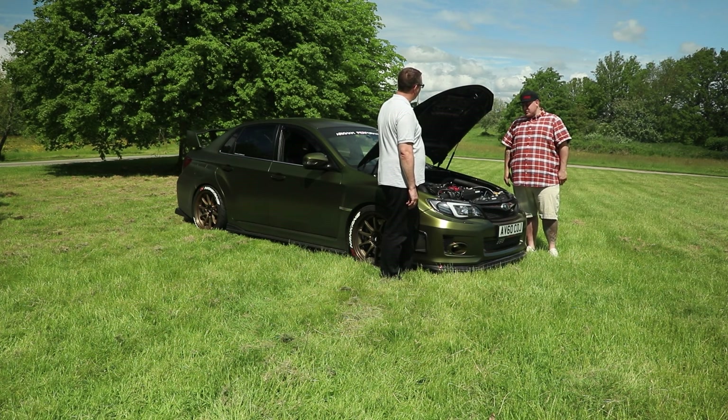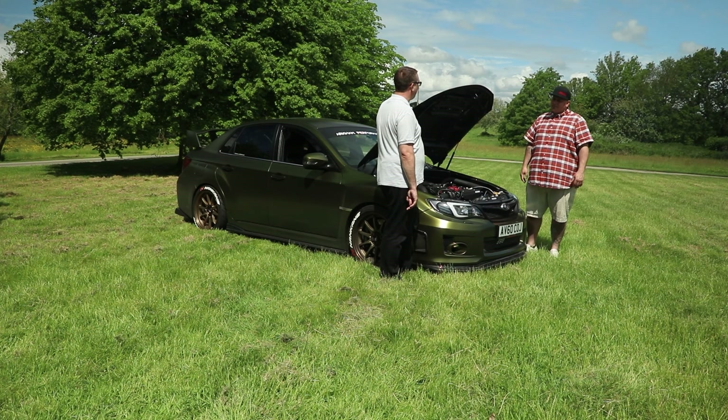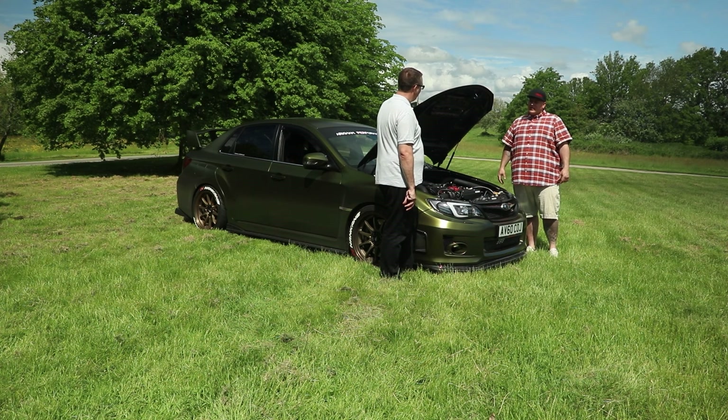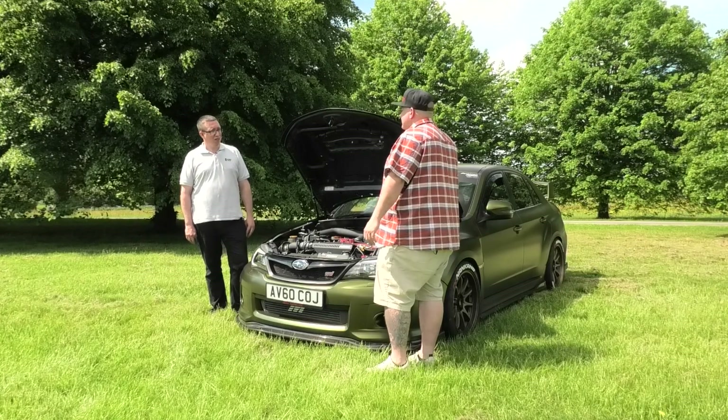The customer also chose an Injen downpipe and an Invidia cat-back exhaust system, which gives a bit more flow. It's more free-flowing and means you're able to produce a bit more power, since the standard exhaust systems on these restrict down to a very small pipe diameter in places — so it just helps the exhaust gases flow better.